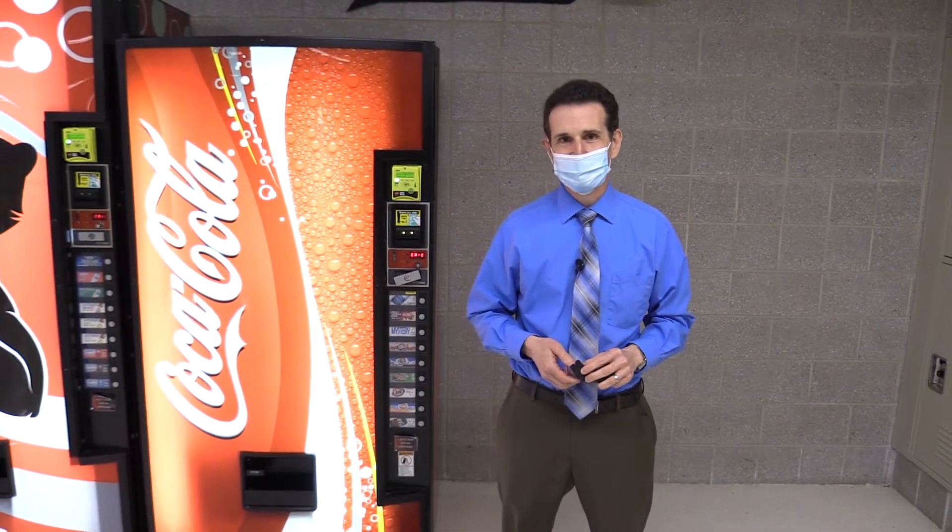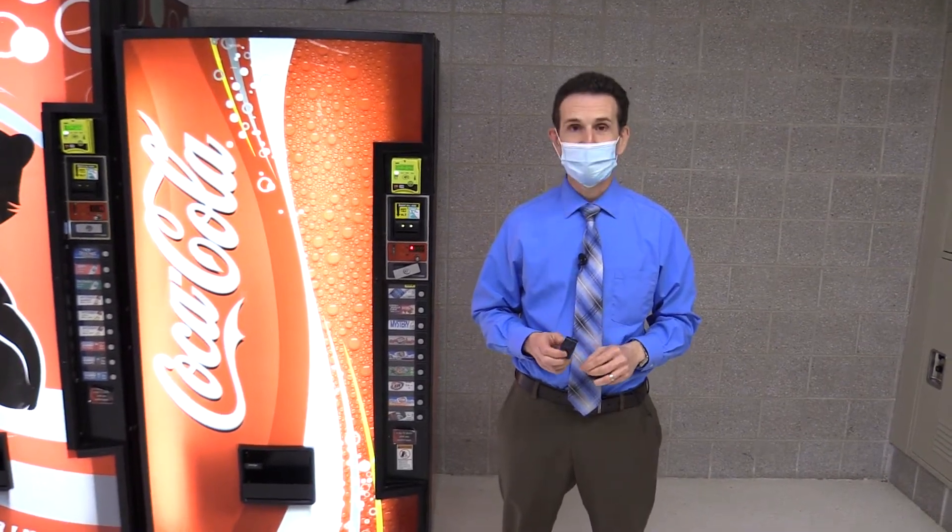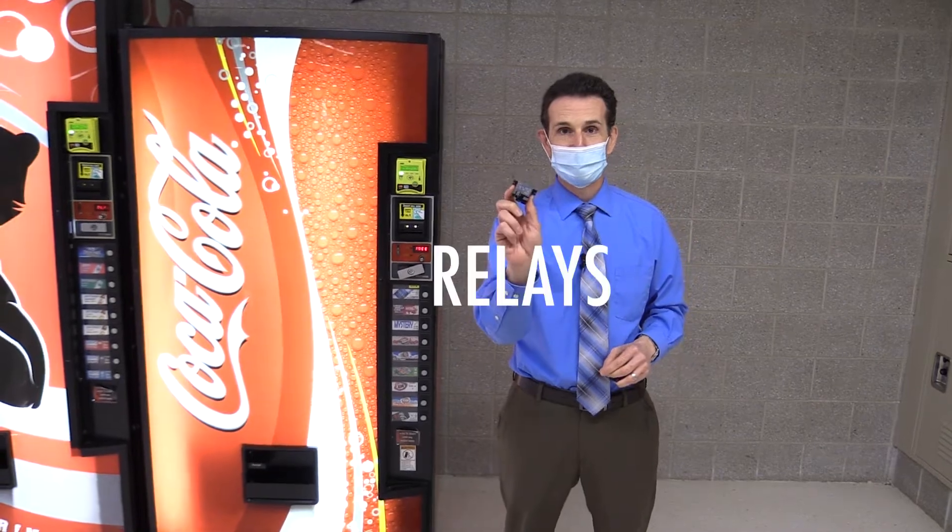Hello and welcome to Happy Vending. I'm Bill and today we're talking about relays.